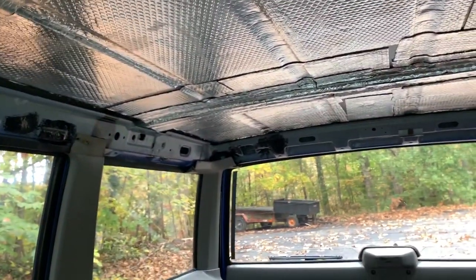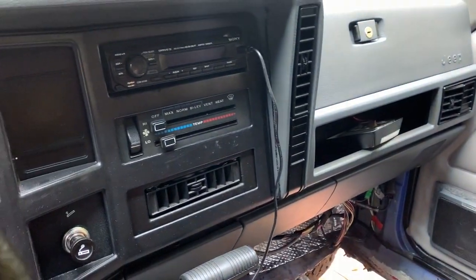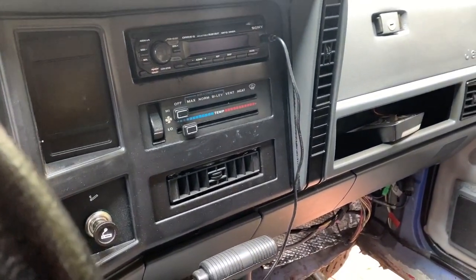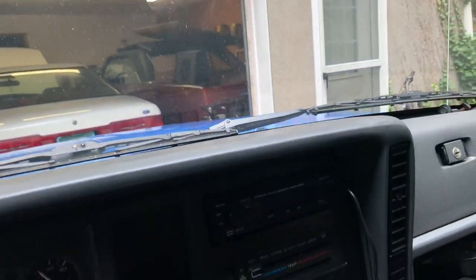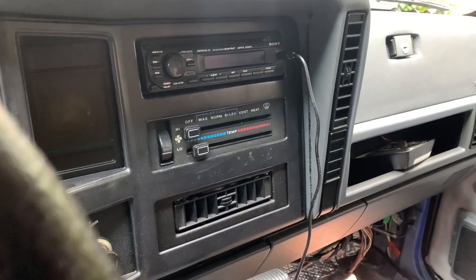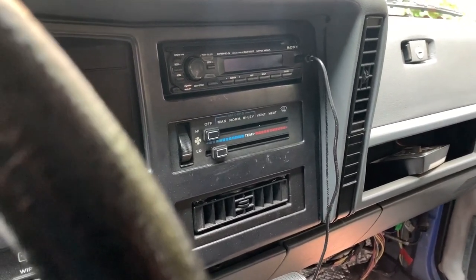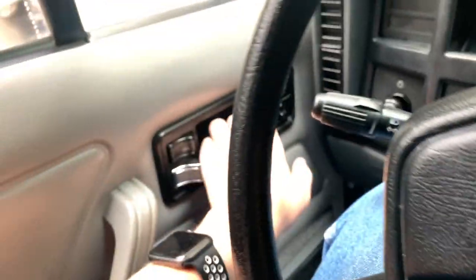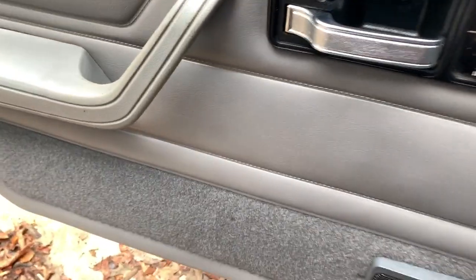I still have more to do on the audio — I need to wire up the rear soundbar, which I got from the junkyard, and also get the subwoofer installed. The subwoofer is a Kicker 10-inch; I believe the model number is PT250. So the stereo is definitely coming together slowly but surely.